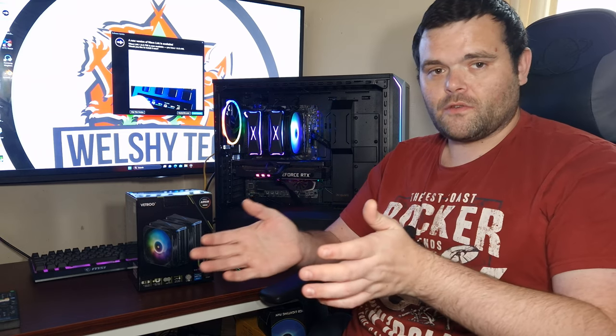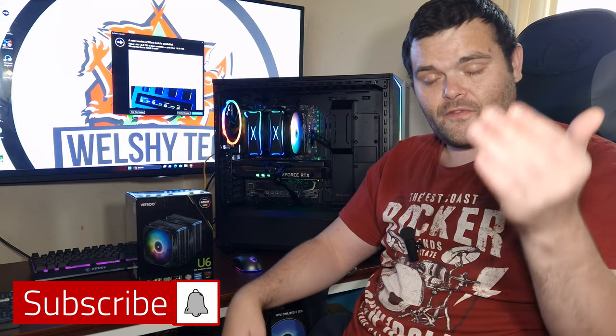I hope you enjoyed the video. Don't forget to subscribe and like. This is Richard from Welshie Tech — I hope you have a fantastic week and weekend. Goodbye.